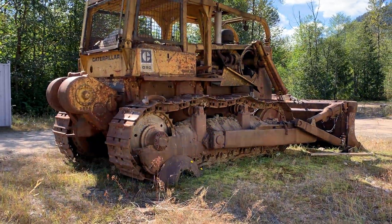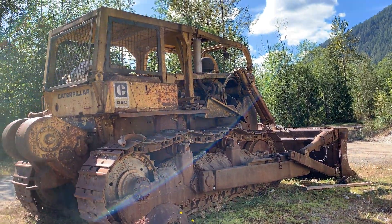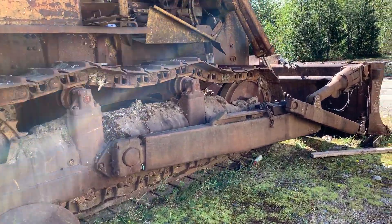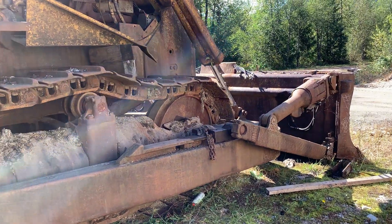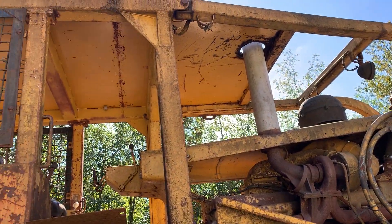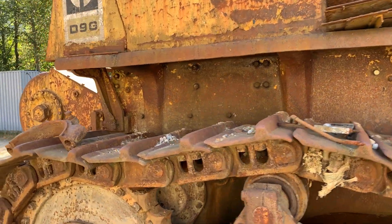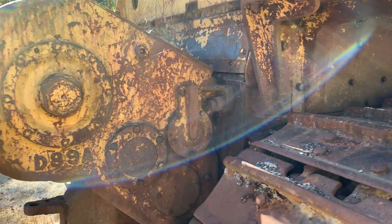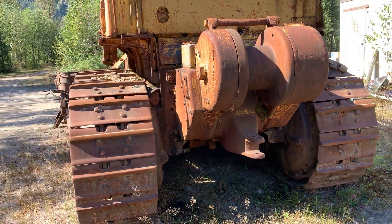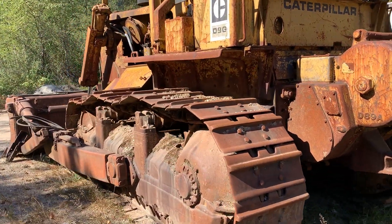I'm going to finish my visit to this site with the D9. This used to be an Emil Anderson construction machine a couple of owners before. It's a D9G. If you haven't stood by one, you haven't stood by nothing — they are cool.